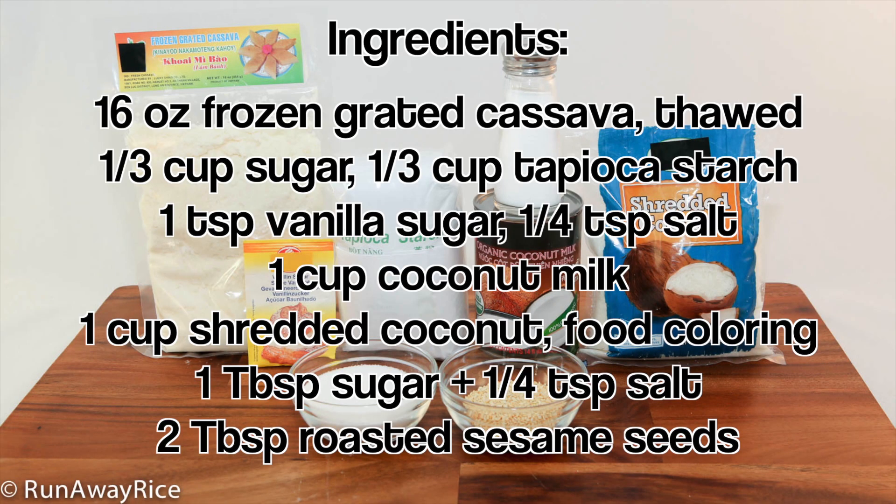For this recipe, we need grated cassava, sugar, tapioca starch, vanilla sugar, salt, coconut milk, shredded coconut, and food coloring. For the sesame seed topping, we need sugar, salt, and roasted sesame seeds.